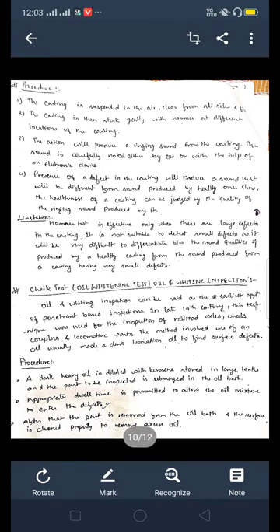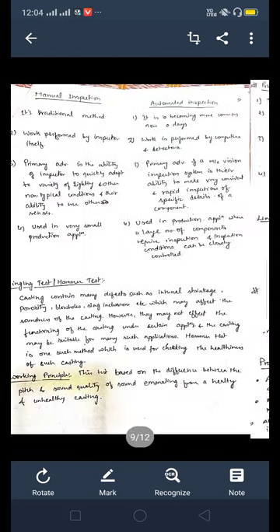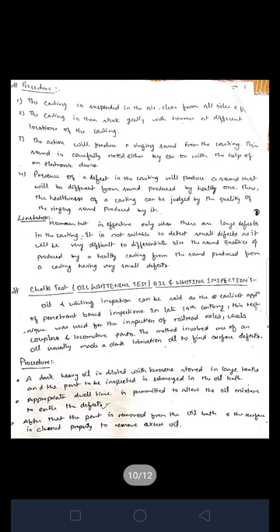These are the limitations. This is the complete overview of the ringing test and the hammer test — what is the ringing test, what is the hammer test, the working principle, the procedure, and the limitations involved in the ringing test.